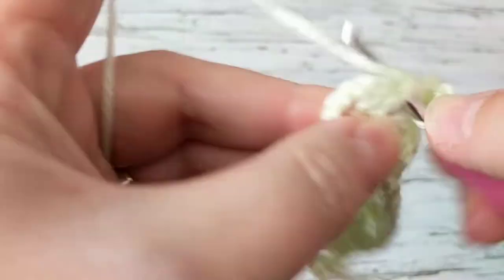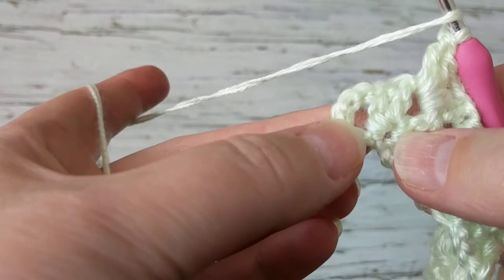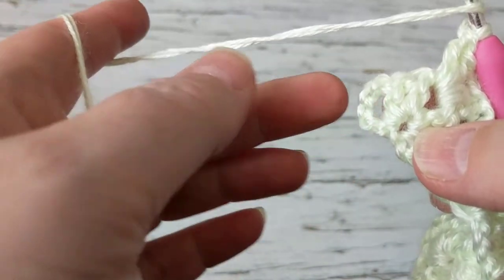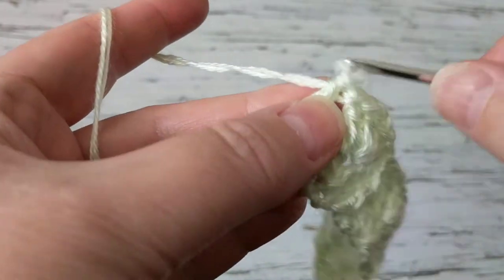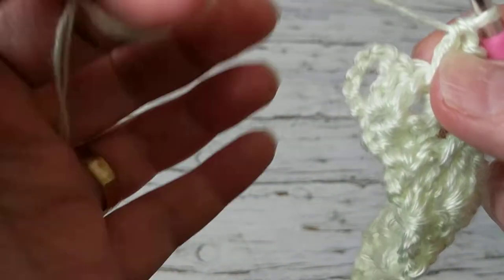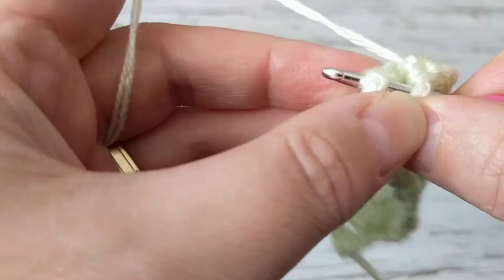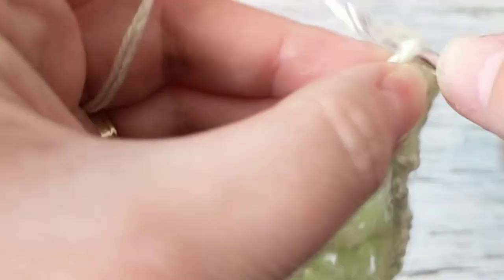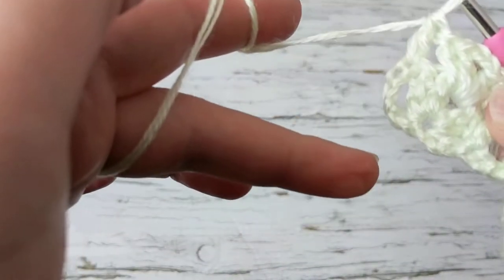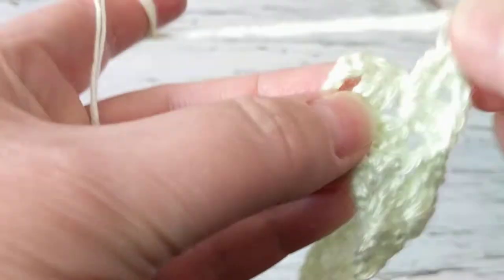I'm going to go where the two chains are and make two double crochet, two chain, two double crochet. So we just finished our second row. To finish this up I usually do double crochet, or you can poke your crochet hook into that first chain and then make your double crochet — either way works and gives you that nice edge.